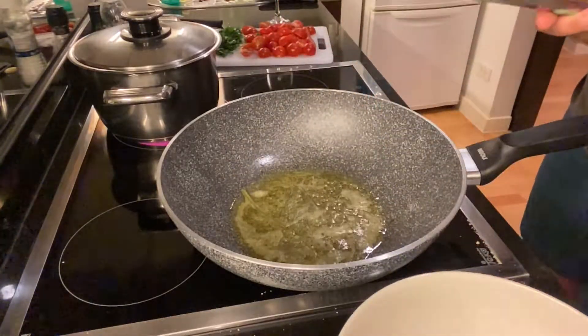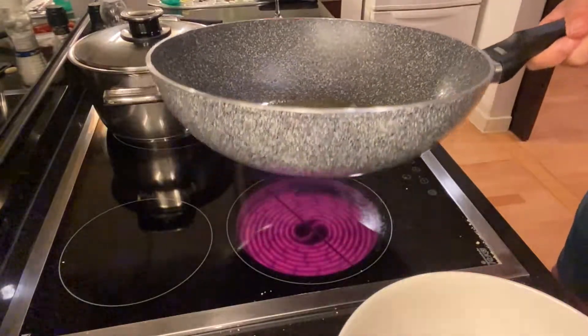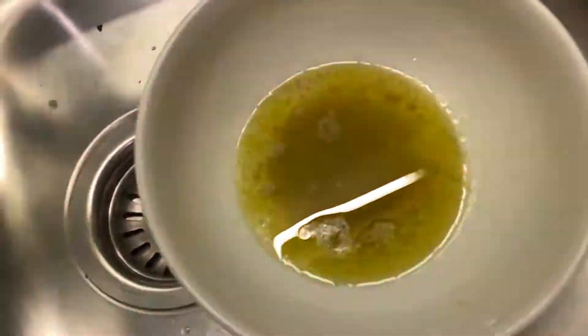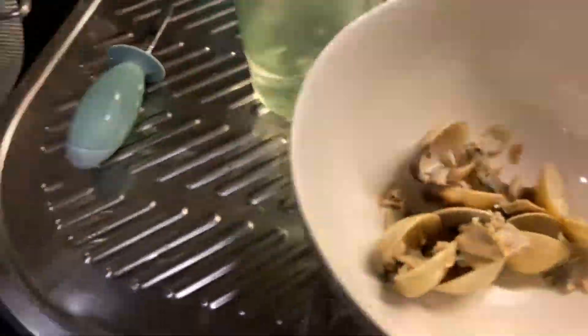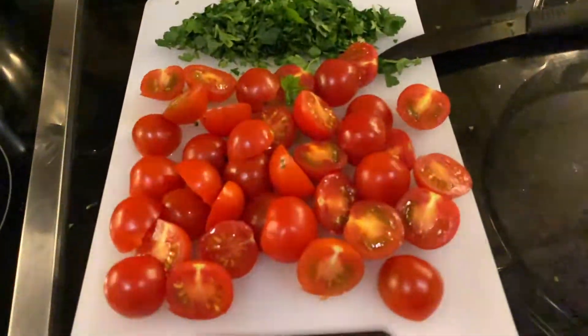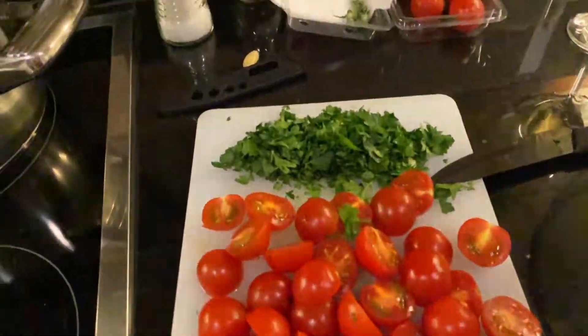Now I filter the liquid — this is the beautiful liquid from our clams. Here are the clams; I have removed most of them from the shell and kept some in. I now have around 300 grams of clams.